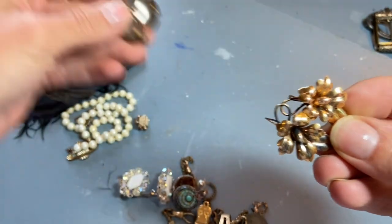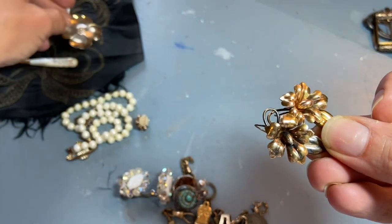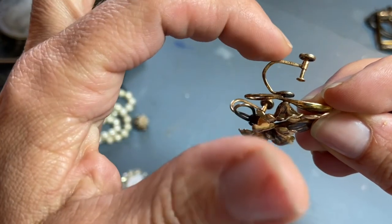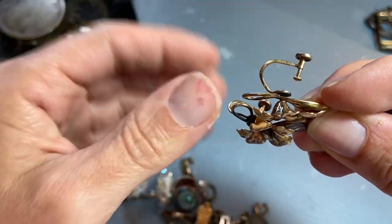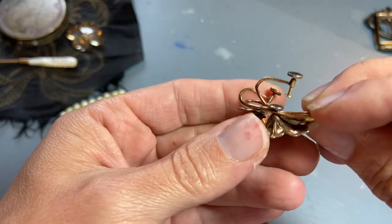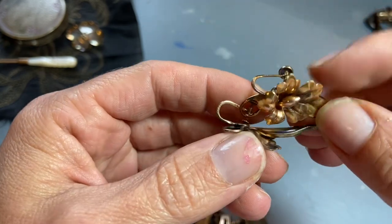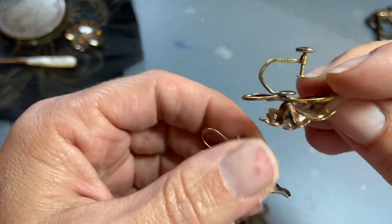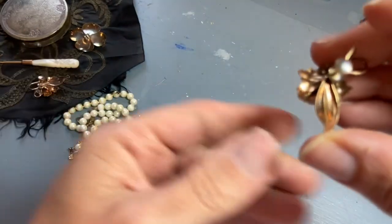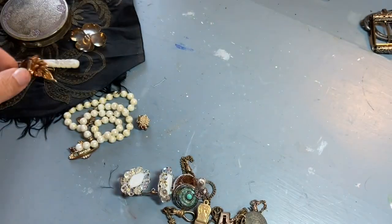I also picked up this set of earrings because it had a nice feeling with the thin metal and floral looks — like orchids. These are marked very, very tiny that they're gold filled, and it looks like a letter C and then an A with an arrow through it, though because the arrow's through it it could be an E and A also. On one of the leaves it looks like it says 'Design Patent' or 'Patented.'